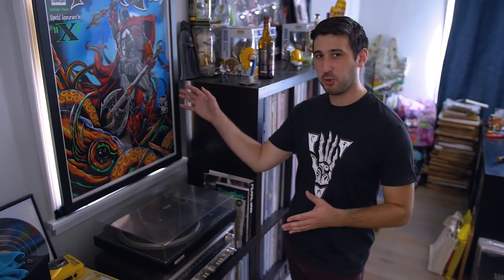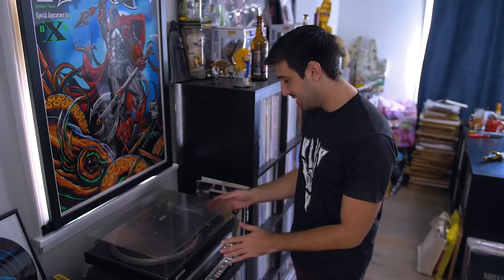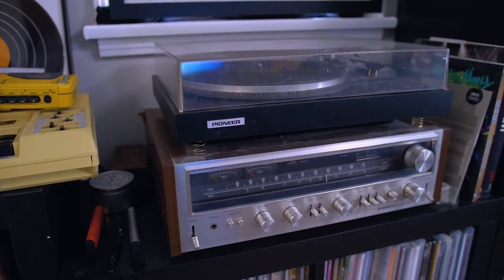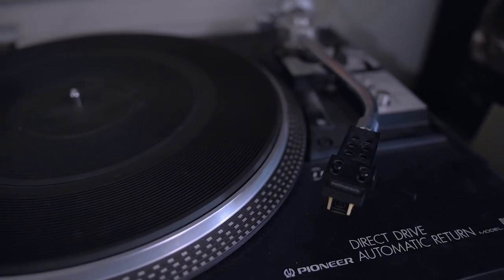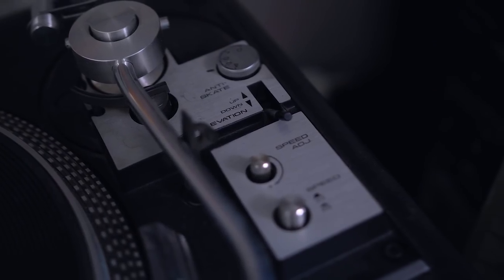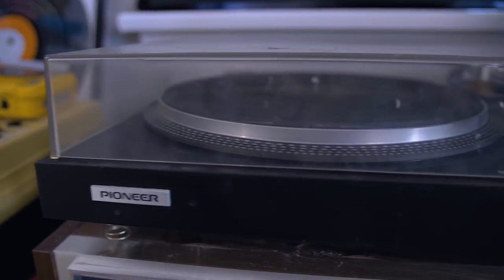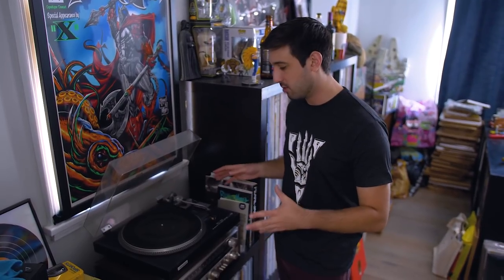Right underneath my incredible Pearl Jam poster from their Copenhagen show in 2012 — thank you Todd McFarlane for the great art — we have the star of the show, which is my beautiful turntable. This is a Pioneer PL-518X. I got this on Craigslist because I always recommend to people when you want to get into turntables and vinyl, definitely go vintage. Craigslist is your best bet. Not everything's going to be totally clean and working, but when you find something that is working, it's going to be cheaper than a new turntable hands down. This has given me no problems my entire time owning it. Sounds great, looks great, I'm a big fan.